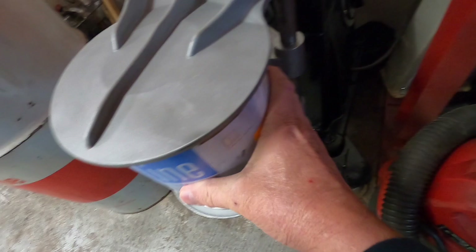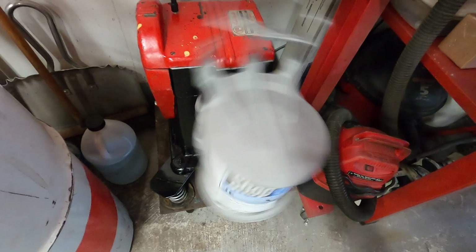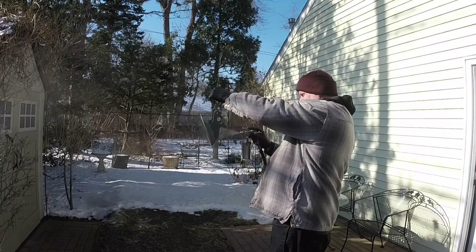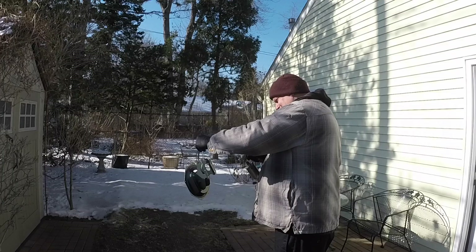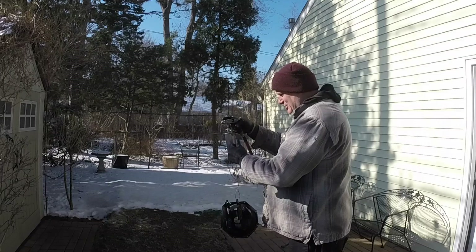That seems like it's in there secure. We'll give it a few minutes. Let's get some paint on this. That's hard to paint in there in between those things, so I might get a run or two, but it doesn't matter. It's kind of behind stuff that we don't see.